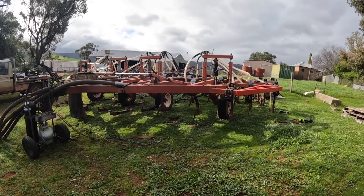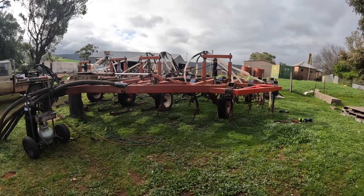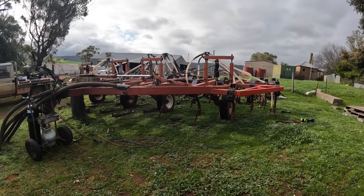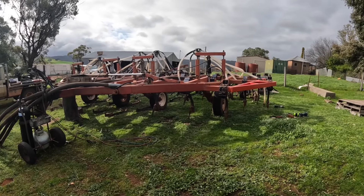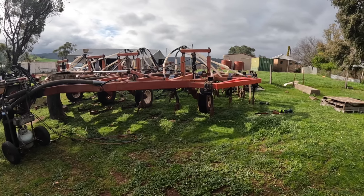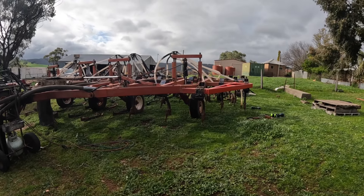Hi everyone, welcome back. Today we're down at a friend's place doing a bit of work on their cedar bar. We need to rebush all of the tines. This is a Leon's bar with Morris tines on it, and the tines have a lot of bushes in them that wear quite badly. Today I'll show you how we get the tines apart, because it's a little bit of a process to go through.